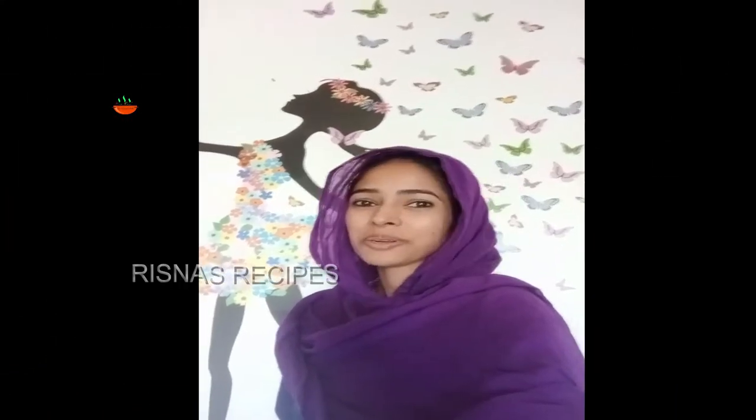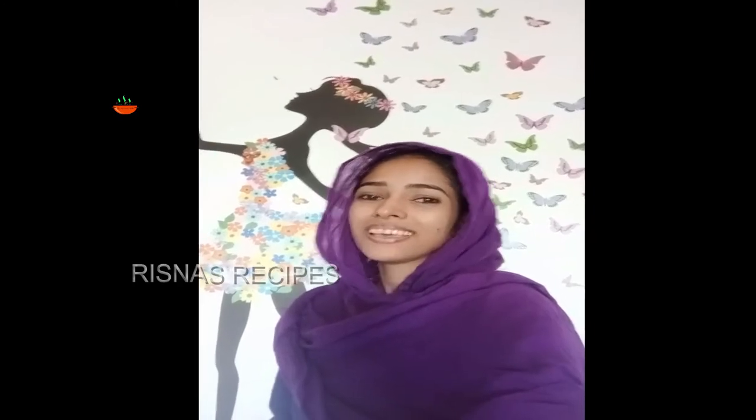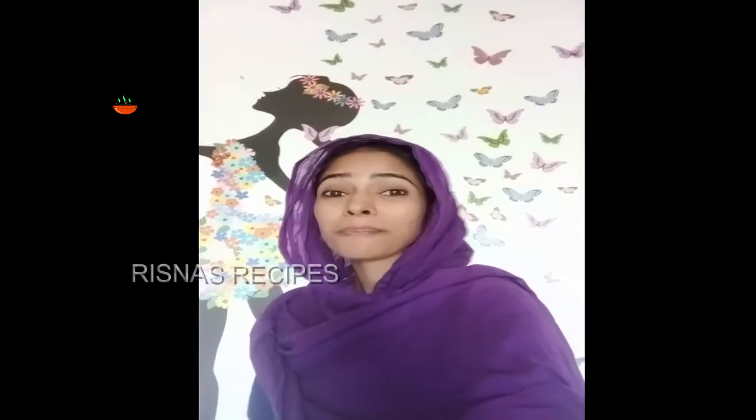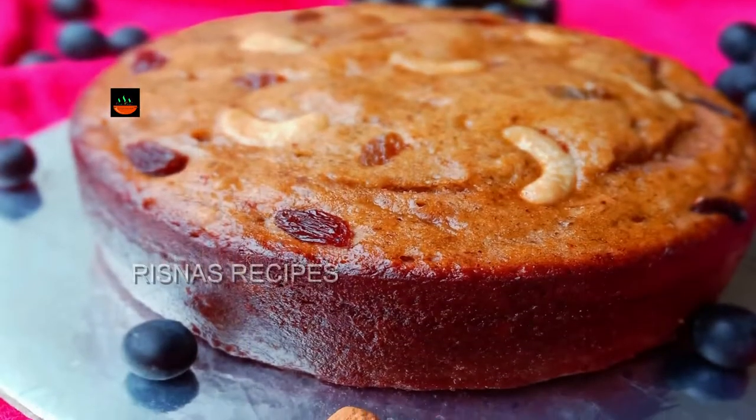Hello everyone, welcome to the Christmas recipe. We have a special Christmas recipe for this Christmas — ginger chicken, but it is easy to eat. This recipe is a plum cake recipe for Christmas.